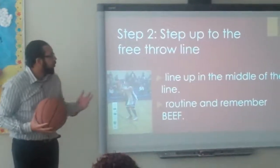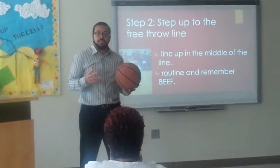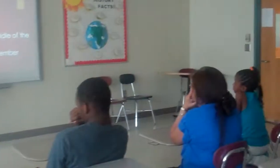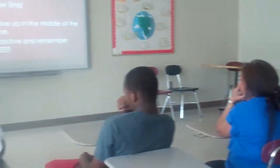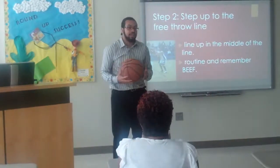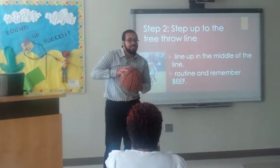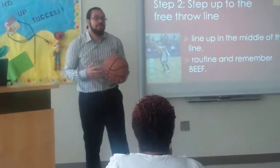Step two: step up to the free throw line and do your normal routine. I know some players, like Kevin Durant, shrug their shoulders before they shoot. Kobe Bryant might wipe his hands before his routine. Two unique free throw routines I've seen are Gilbert Arenas, who brings the ball behind his back three times, and Richard Hamilton, who bounces the ball three times in front and once to the left side — that's just part of their routine.